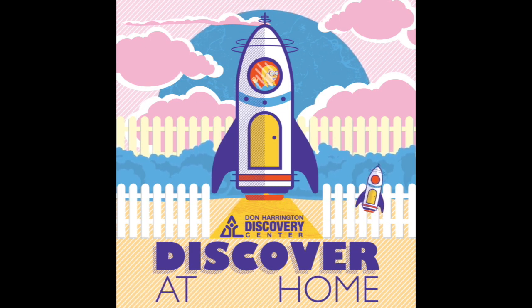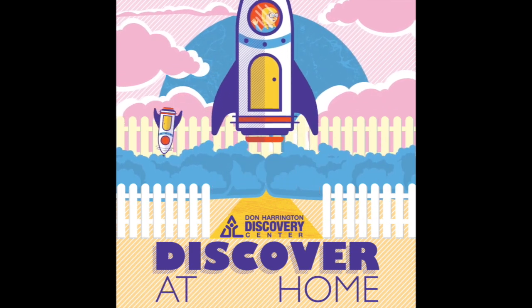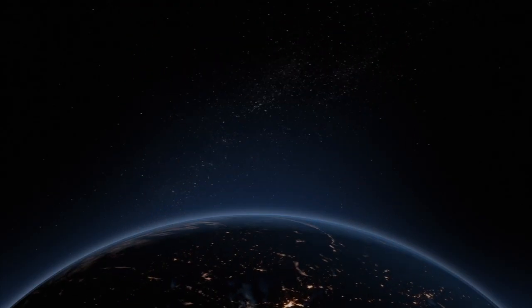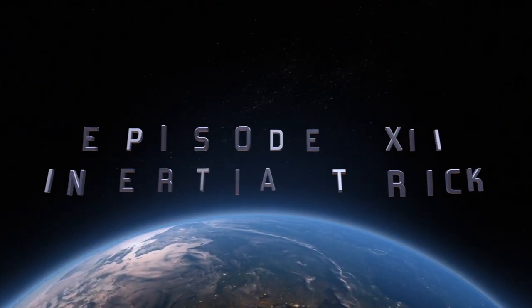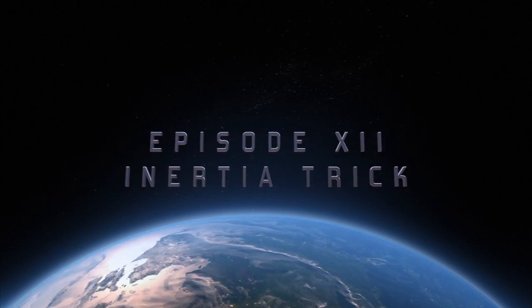Thanks for joining the Discovery Center as we Discover at Home. Hey everybody, my name is Mandy. Welcome back to Discover at Home with the Discovery Center. We're going to be playing with inertia today.